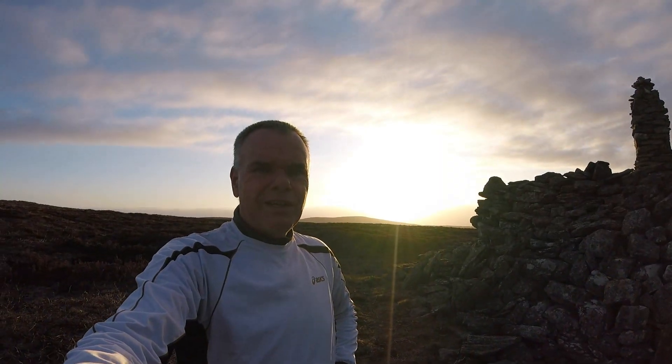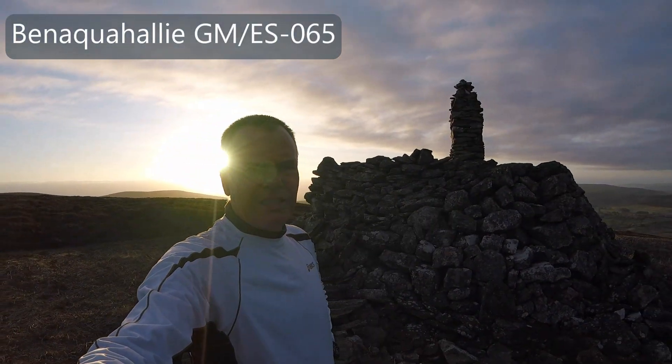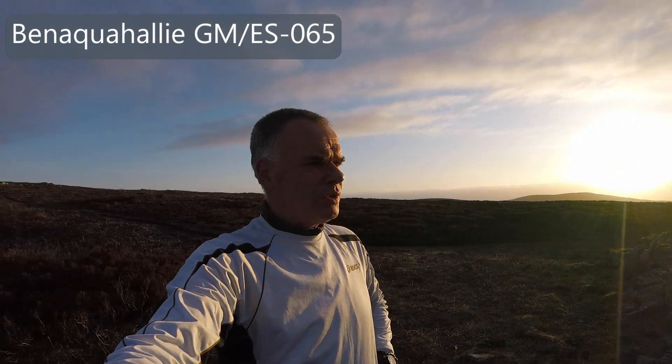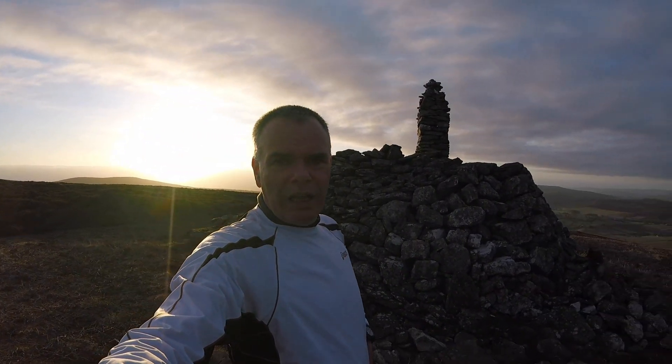Good morning. That is me at the top of Benihlawe, a local hill to me. You can see it's an absolutely beautiful morning, not a breath of wind which is good. The true summit is about 100 metres that way, but I've come over here to this monument which overlooks the glen — it's going to be a better place to set up. I'll get a better takeoff, and in a minute I should be able to get the mast up fairly quickly down here.